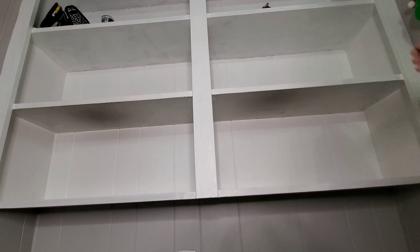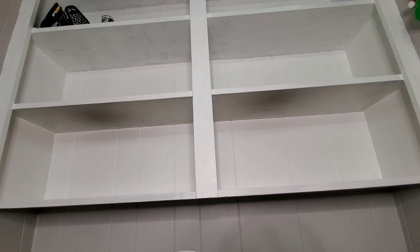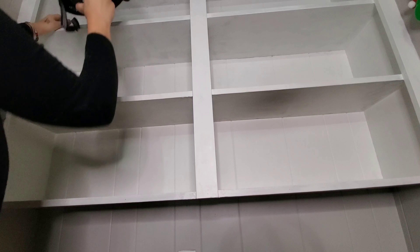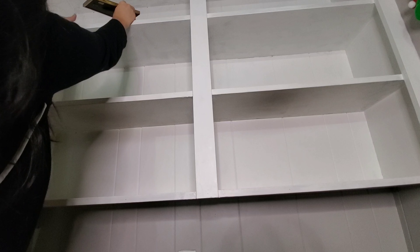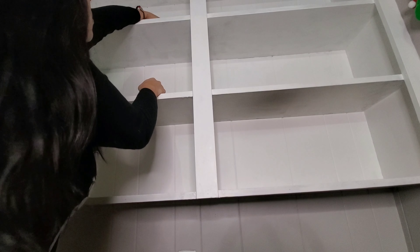Now I'm removing everything from the top shelf that I could reach. You'll see me get a ladder and remove everything from the other side as well. Some of this stuff is from Alex's job — we just have a habit of getting things and putting them up where the kids can't reach, and then just forgetting about it and leaving it there. We really shouldn't, but that's what happens.